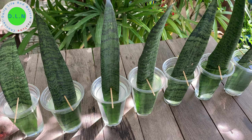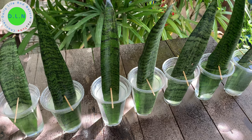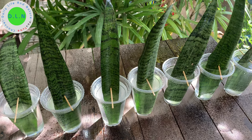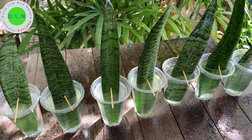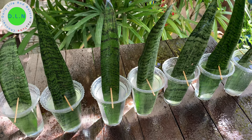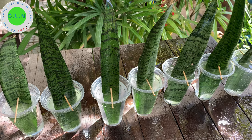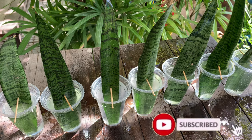I bought 30. Thank you for watching my gardening video. Consider subscribing for more updates. See you soon. Bye!